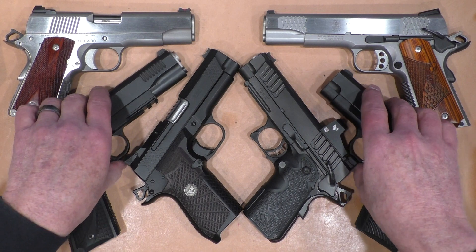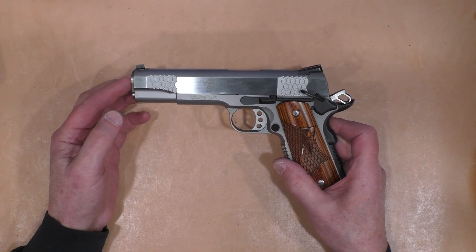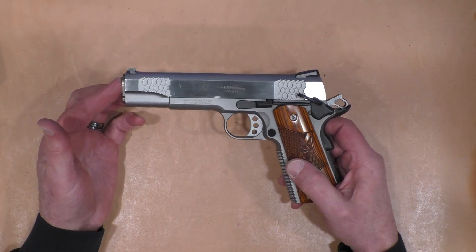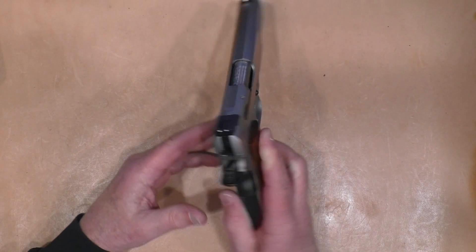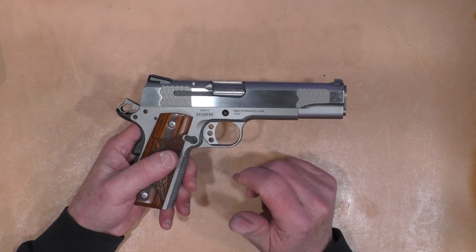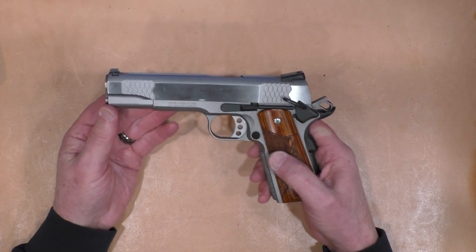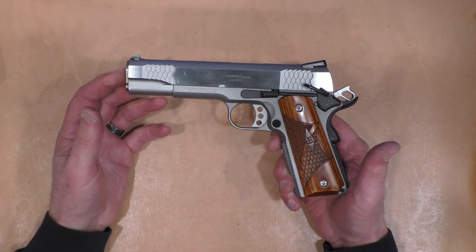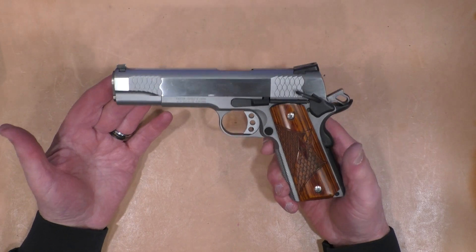We're going to do these in reverse order. Number five is the first full-size 1911 I ever owned — I owned a couple of smaller ones prior to this. This is a Smith & Wesson 1911, and I know some will say this is not a real 1911 because it has an external extractor. A lot of people don't like the fish scale cocking serrations front and rear, but this has been a wonderful, highly reliable shooting gun. It's not my favorite carry gun — if I did a top carry guns video, this wouldn't be in it — but as a range gun it shoots very well.